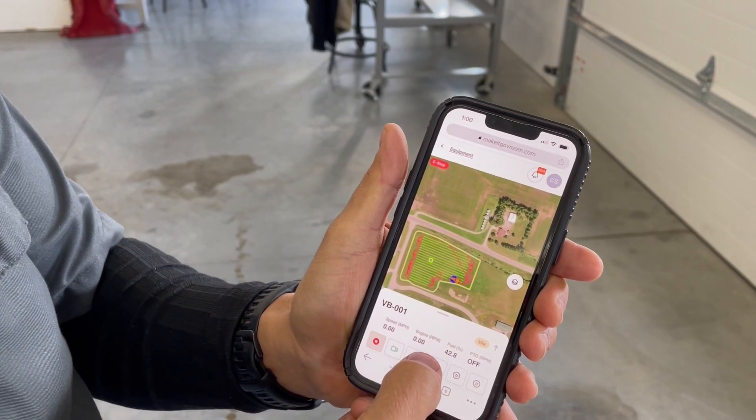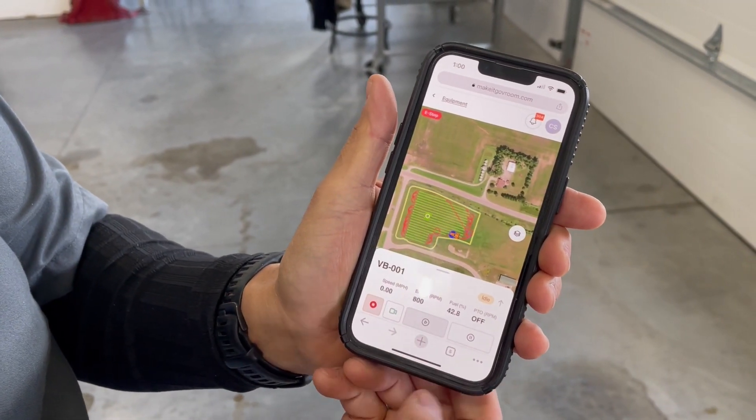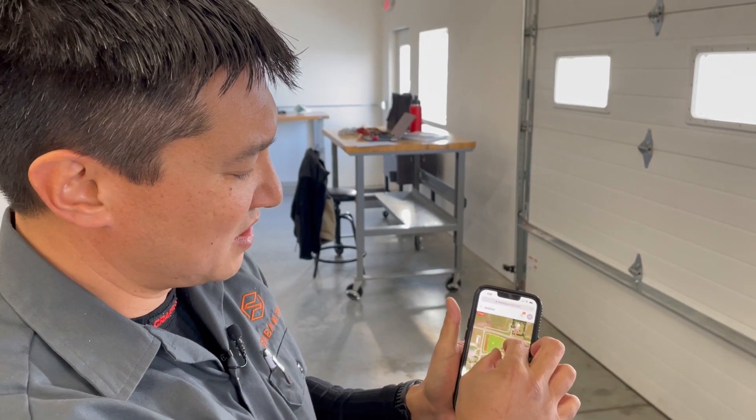I'm going to attempt to start the engine here. Now it's spinning up to speed and you can see the engine RPM rising up to around 800 RPM. I can also see that the machine is on its plan.